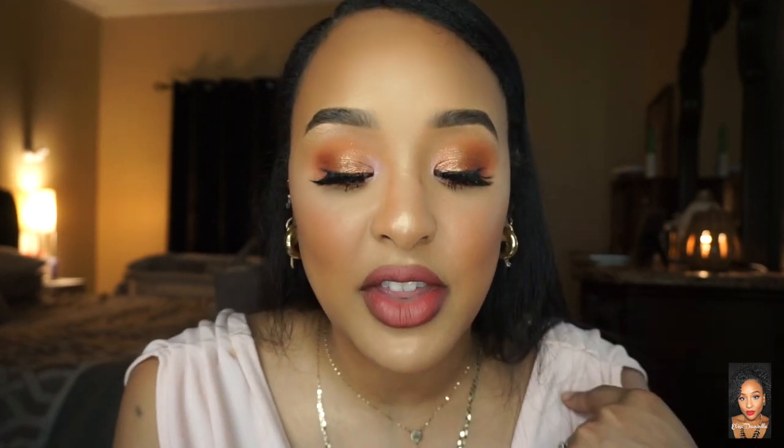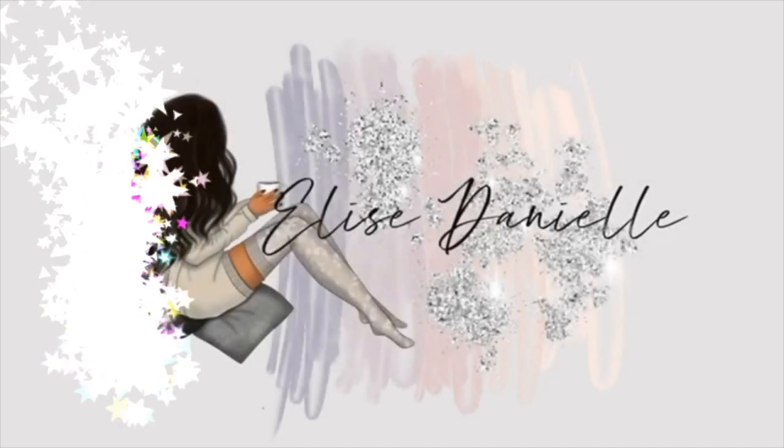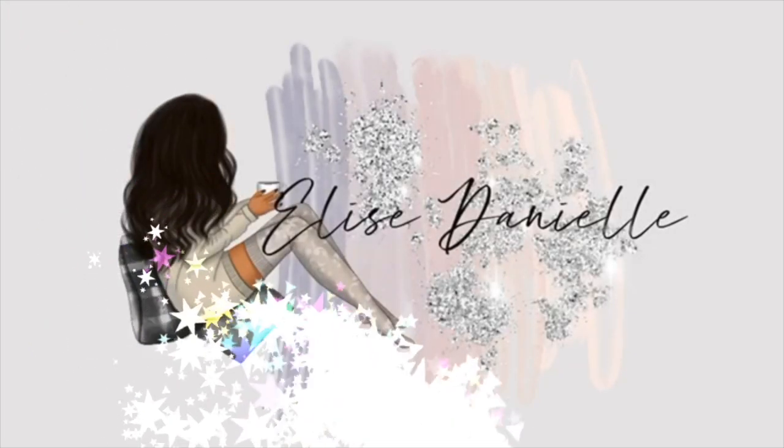Hey guys, welcome back to my channel! Today I'm coming to you with a beginner's eyeshadow tutorial. I'm going to show you step by step how to achieve this eyeshadow look. It's really simple — you only need one palette and four brushes, so if you want to see how to get this look, just keep watching.